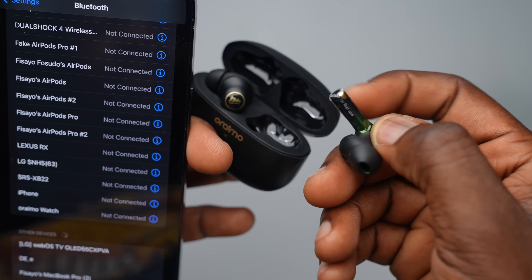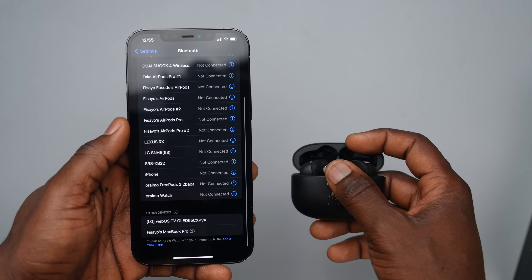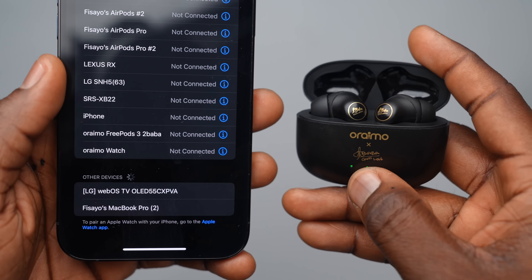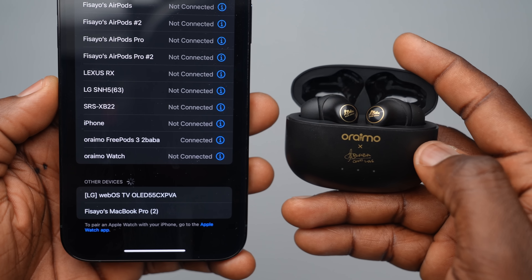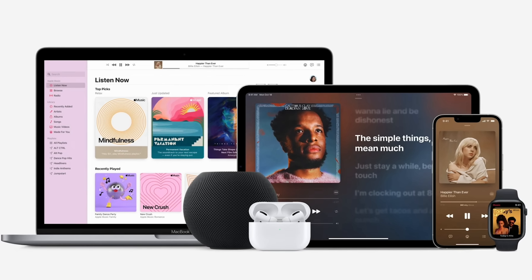Connecting the Oraimo FreePods 3 to the iPhone took a few more steps. Once you remove the sticker, make sure Bluetooth is on, head to the Bluetooth page, open the FreePods 3 case, and tap the device name to pair. If the buds are in your ears, you'll hear 2Baba's voice saying 'connected.' On a first-time connection basis, the AirPods 3 is a clear winner for obvious reasons — the Apple ecosystem. It is arguably the most intuitive and connected ecosystem in the world, and the AirPods 3 was born into this privilege, giving it an unfair advantage.